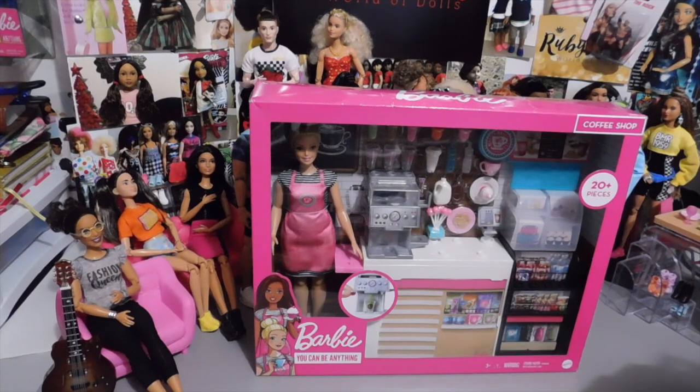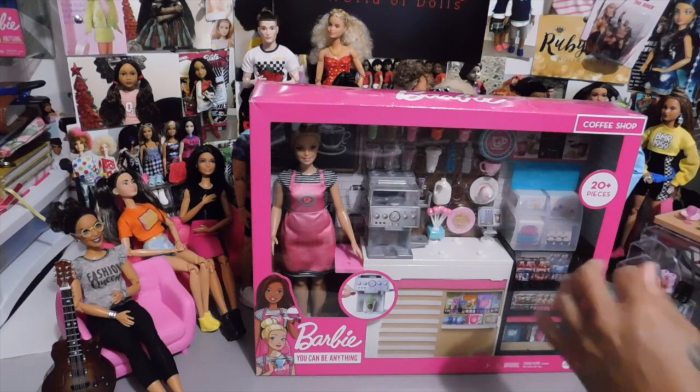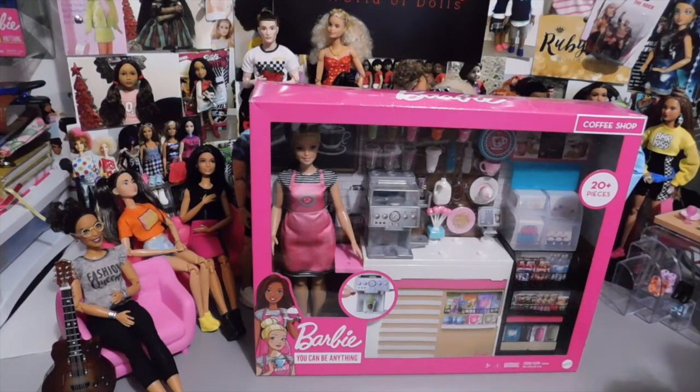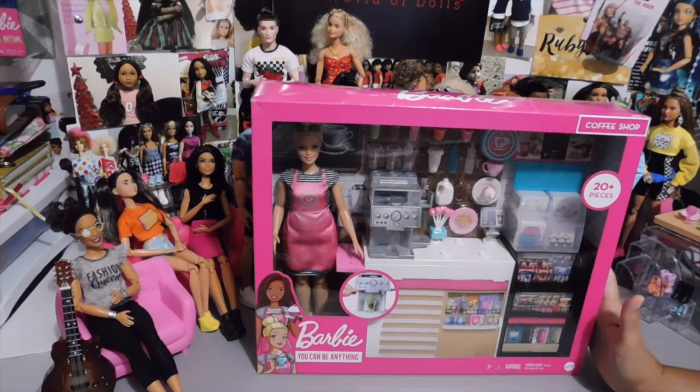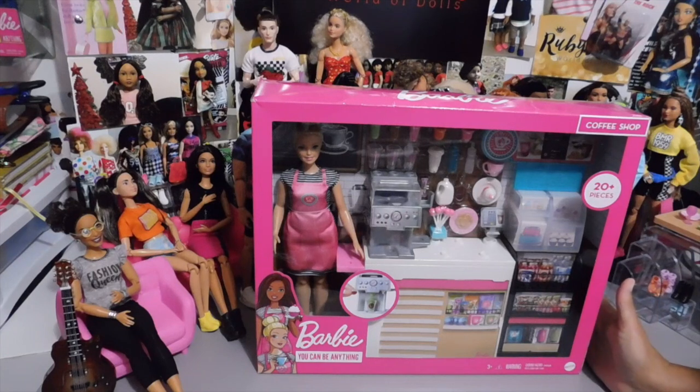Everything is right on point, but it was $29.99 in the store. I noticed that Target.com, the price is very different from the store. A lot of times in the store the items are more than they are online. That's the same way with the Fashionistas and the other items as well. I said I'll wait for it to come on sale or for Target to send me a coupon. But I ended up seeing it online the other day for $24.49 and I decided that's a fair price. $25 is a fair price to pay for this.